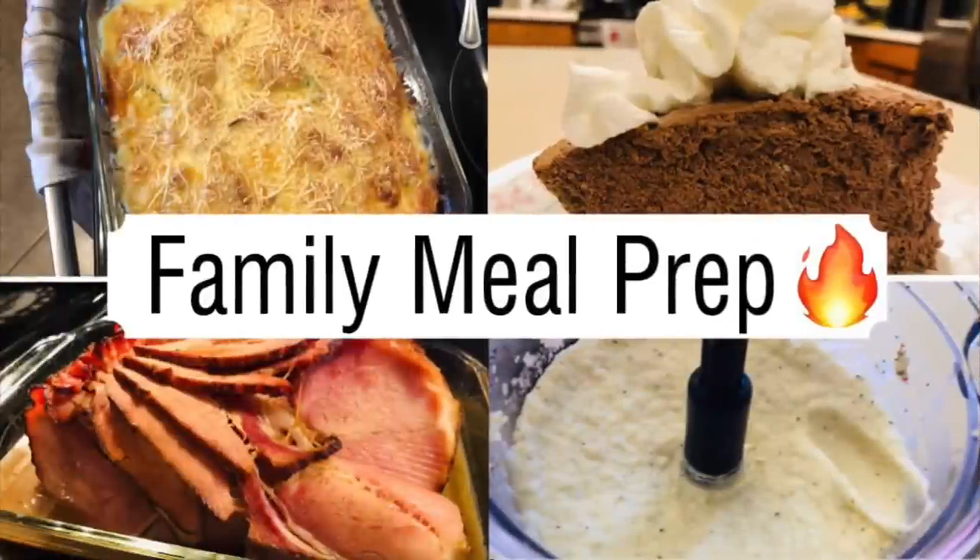Welcome back to my channel and another meal prep and batch cooking video. This batch cooking was done the week of Christmas — I knew I'd have leftovers for the entire week since I was the only one staying keto. I made non-keto food for the rest of the family, but this lasted me the whole week. I hope you had a merry Christmas and that this gives you inspiration to get in the kitchen.